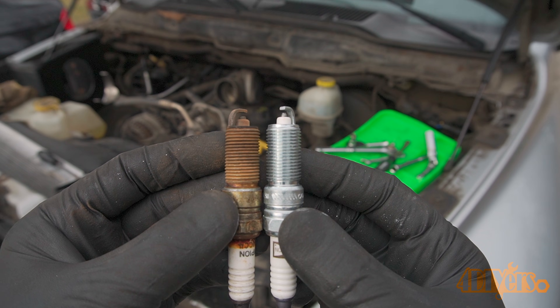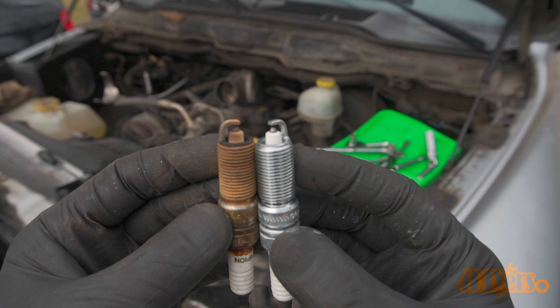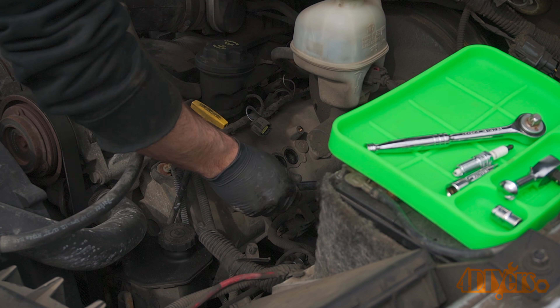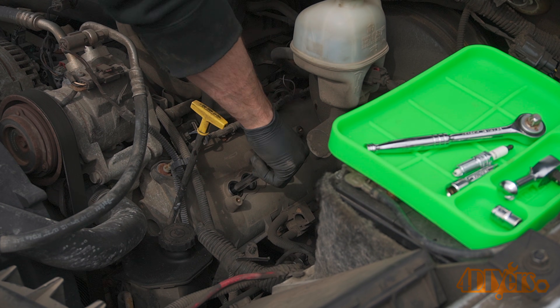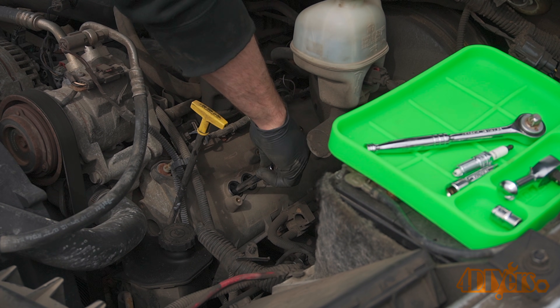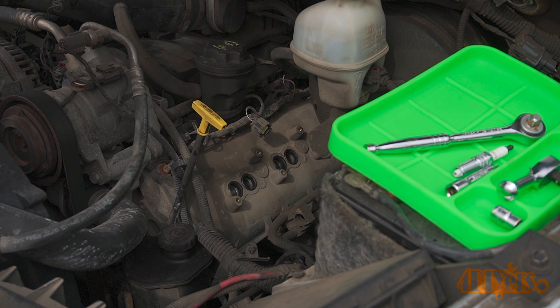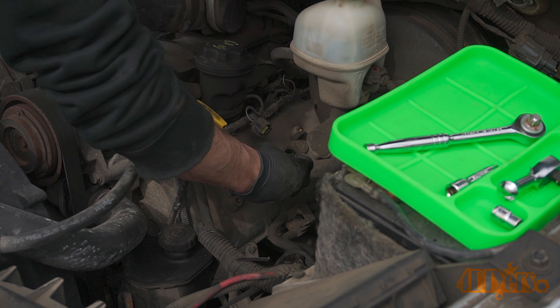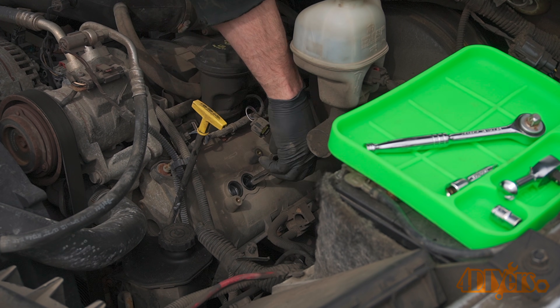Before installing the new spark plugs, it's always important to compare them to the old ones, ensuring they are the same. They should be the same depth. Install the new spark plugs and thread them in by hand first. The torque specification for the spark plugs is 13 foot-pounds or 18 newton meters. With this truck being four-wheel drive, I found it's easiest to step on the front bumper to get access to the spark plugs. To get at the rear plugs, I ended up laying across the radiator support.